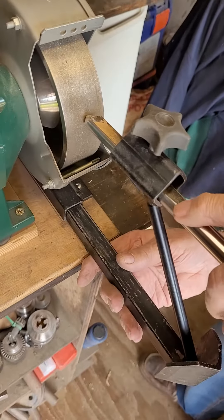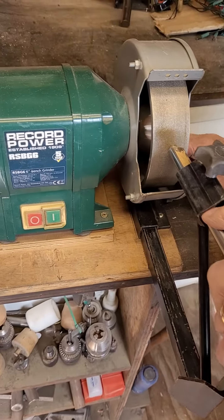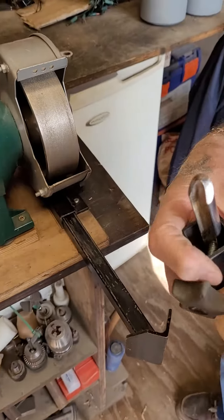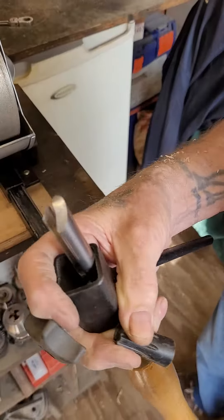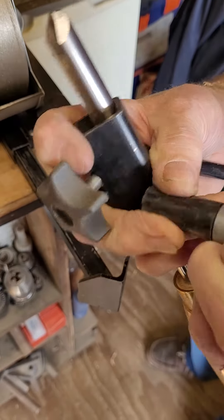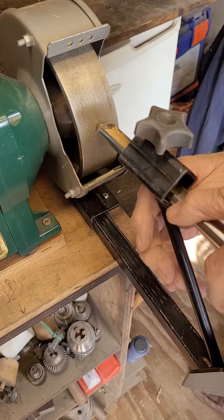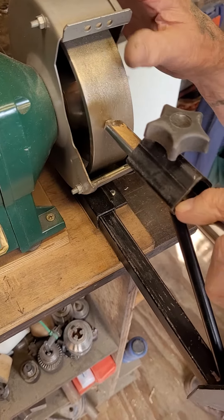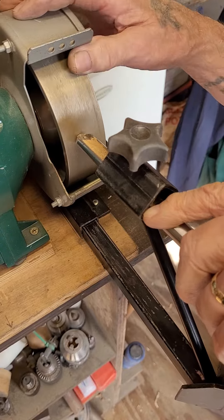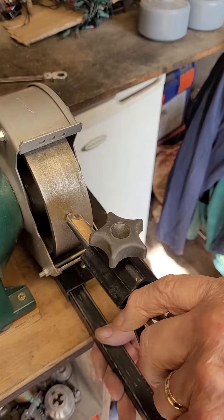The distance you pull out or push in the long bar gives you your angle. Then you paint your bevel with a marker to make sure you find the right angle. This gives about a 55 degree angle — you can get whatever angle you want really, but it's about 55 degrees.